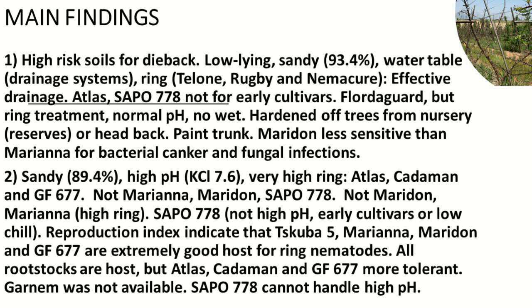These are high risk soils for dieback — there's a lot of dieback. It's a low-lying area with 93% sand and a water table, but a very good drainage system was put in. There was high ring nematode pressure, treated several times through the season. Atlas was a very good rootstock, and Sapu also, but Sapu is not for early cultivars — only for later cultivars.